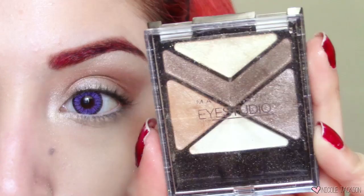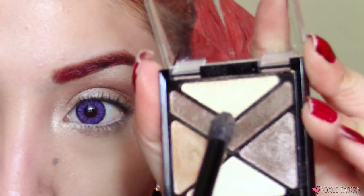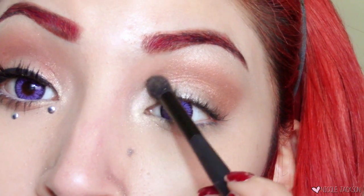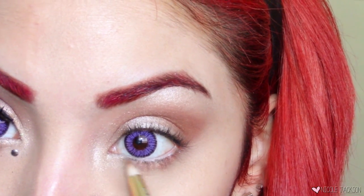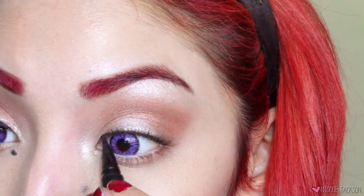Taking the Maybelline Eye Studio Color Explosion eyeshadow palette in Caffeine Rush, I'm going to take the gold shimmering eyeshadow at the top and place it in the inner corner over the white shimmering eyeshadow from earlier. Going back into the Copper Chic palette, I'll take that same reddish-gold color and place it in the outer corners of my lower lash line, then take the darker color next to it and blend that out with a blending brush.